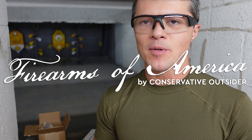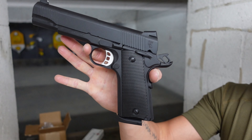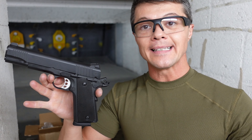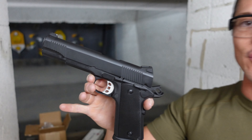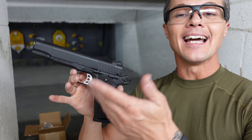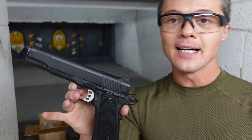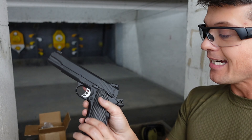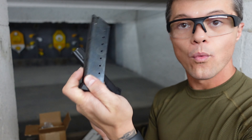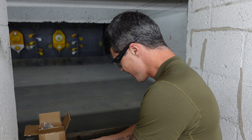Welcome to Firearms of America! Today I'm out here at Shooters in Fort Marsh, Florida, about to do the review of another 1911. I haven't reviewed a 1911 in a while. This is the SDS — and I was wondering what SDS was until I found out this is the Tisas Zygana M1911 Duty version, chambered in 45 ACP, five-inch barrel, full size, eight-plus-one capacity, comes with one magazine.